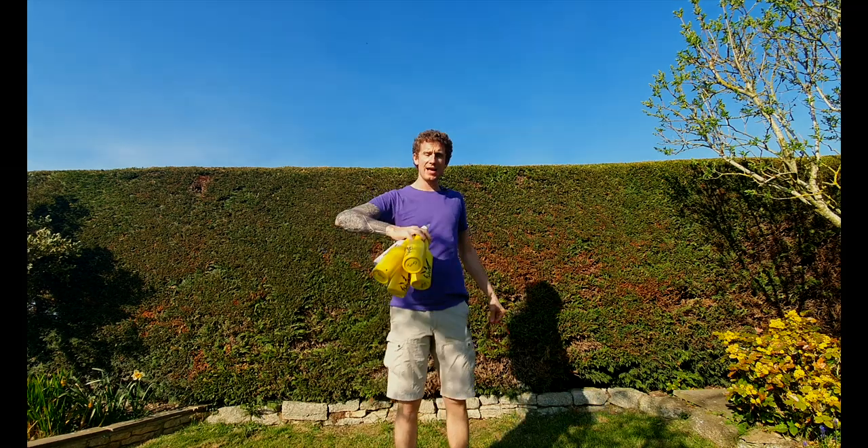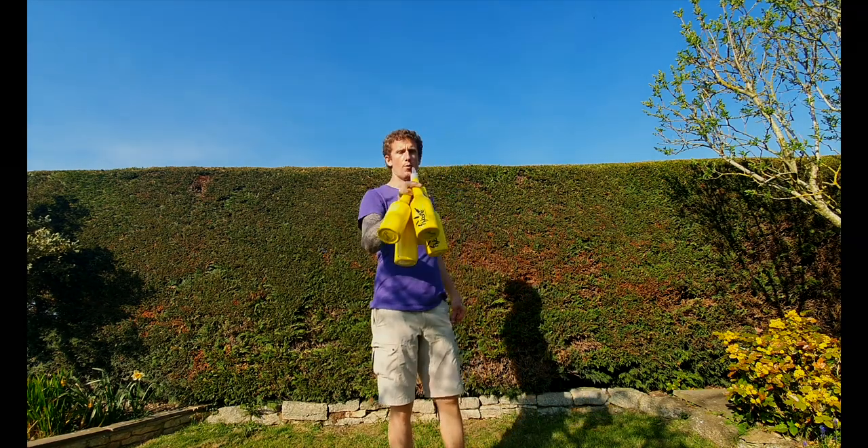How we doing ladies and gents, boys and girls? Today I'm going to teach you how to catch five bottles in one hand.